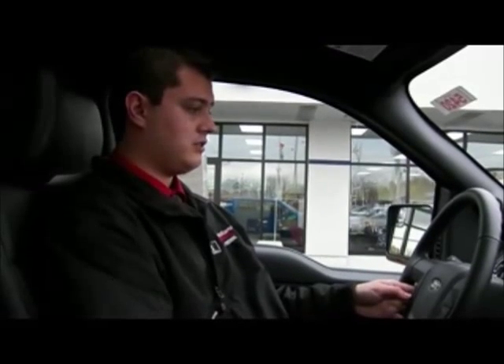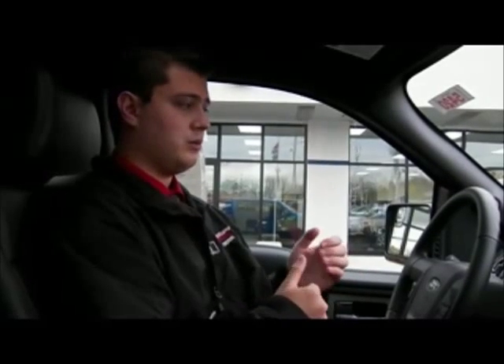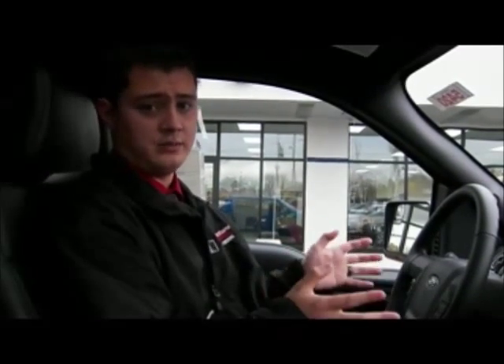My key — what my key is — is each new vehicle has two keys. One can be the administrator, or if you don't feel like setting up, you can just leave them both open. When you set the administrative key, you can actually control what the second key is available to do.